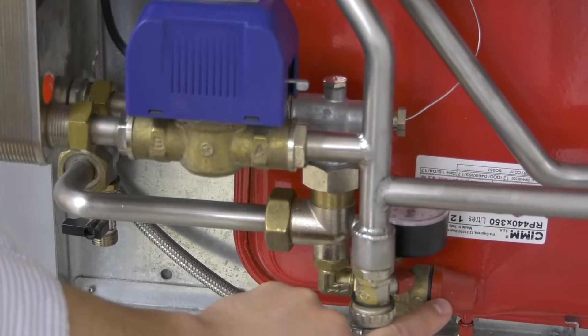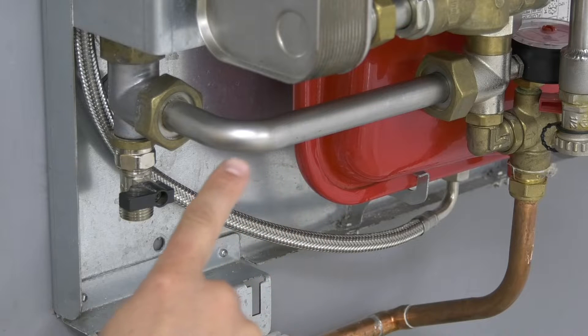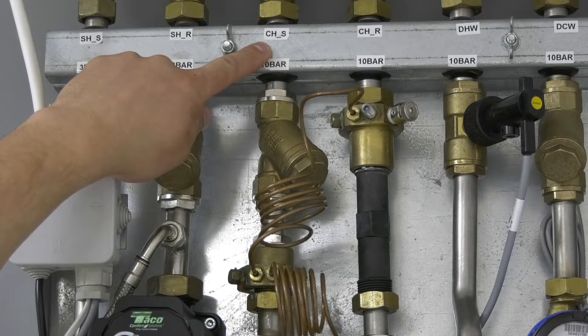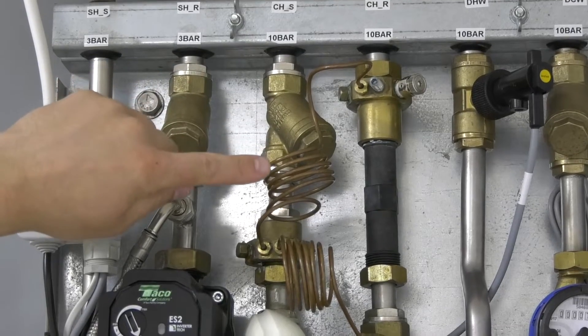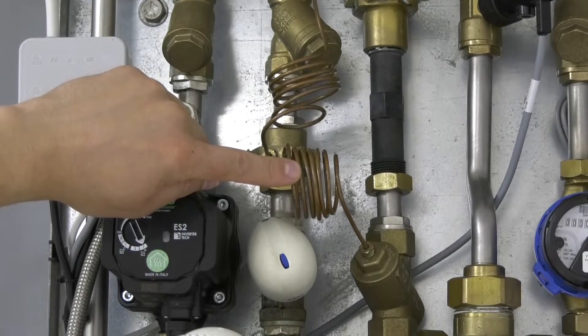And the pressure relief valve. Here is the secondary return pipe with a port for the filling loop. Returning to the top of the unit and following the primary flow inlet down, there is the primary strainer, trickle bypass, and the connection for the differential pressure control valve.